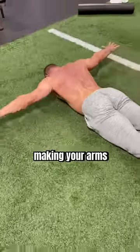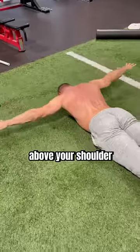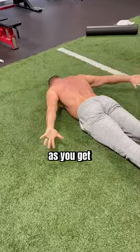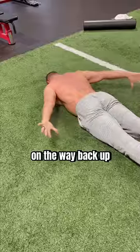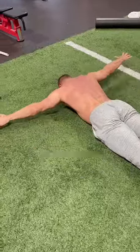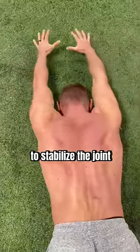Key cues are to think about making your arms as long as possible. Palms face the ground above your shoulder and flip the palms up as you get closer to your hips. Just reverse the sequence on the way back up. Don't let your hands hit the ground and every small muscle deep within your shoulder will be working hard to stabilize the joint.